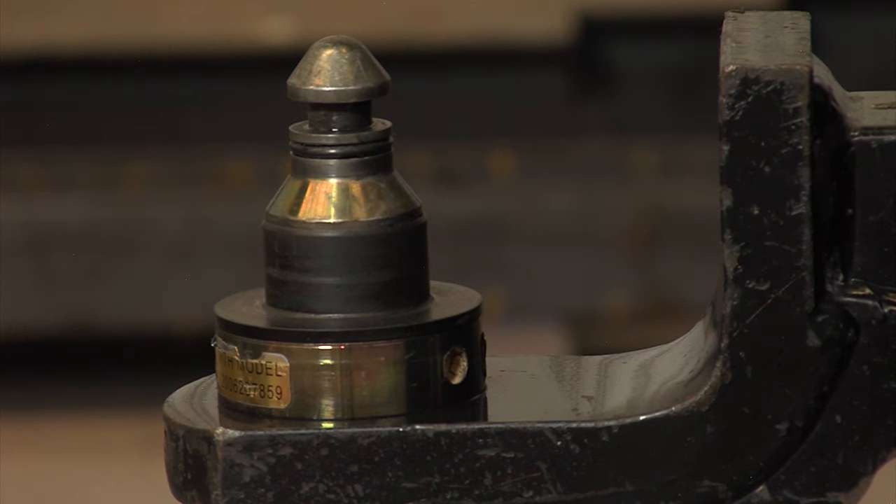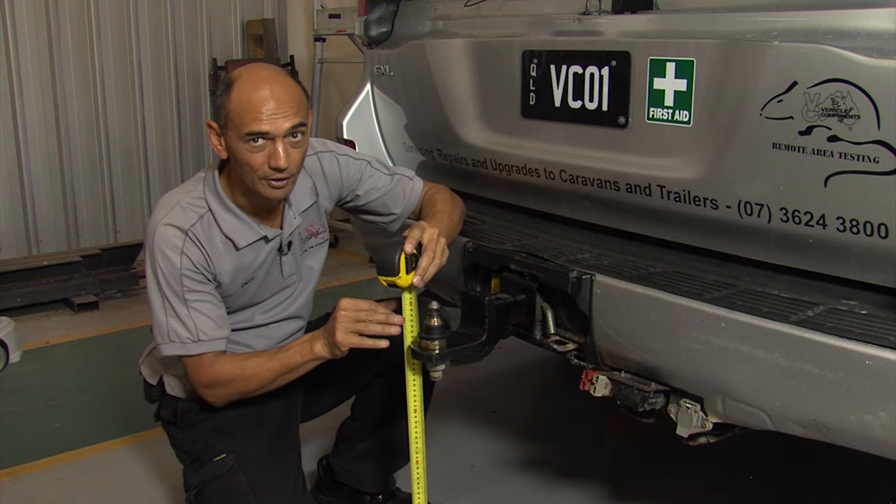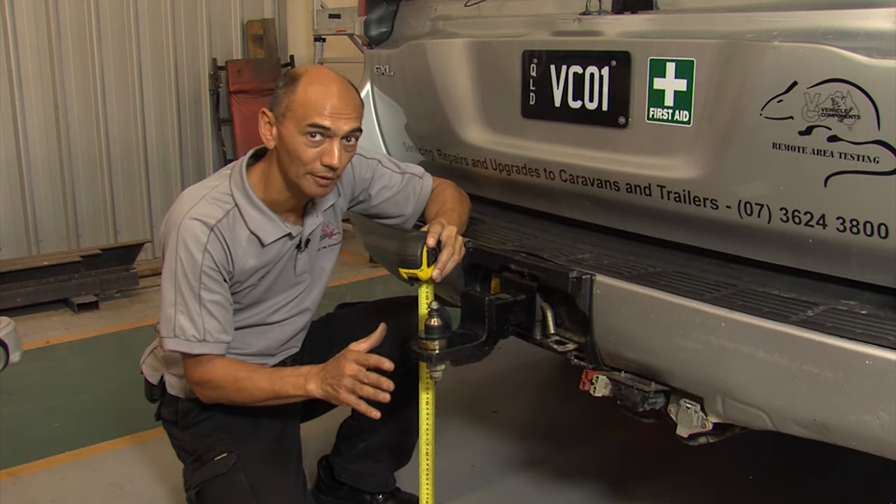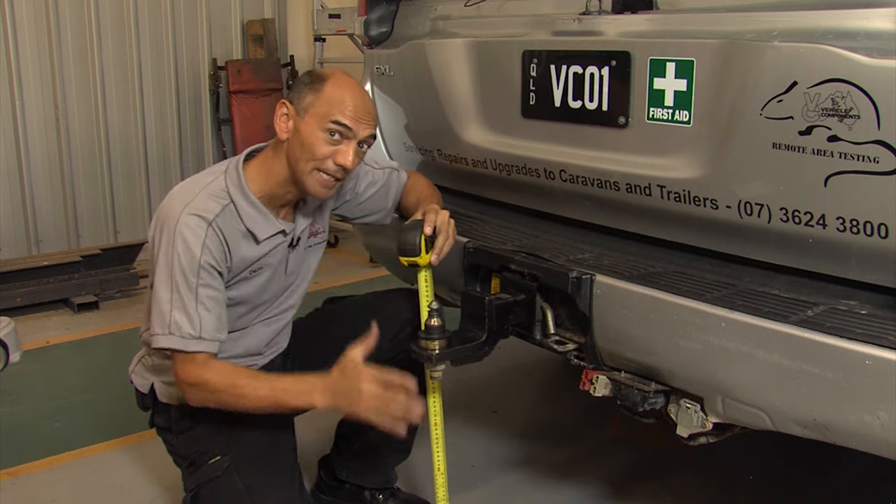Here we have the DO35 tow pin. As you can see, it's sitting roughly at the same height. But because this is not a 50mm ball, the height restrictions don't apply. In fact, this could be at any height.